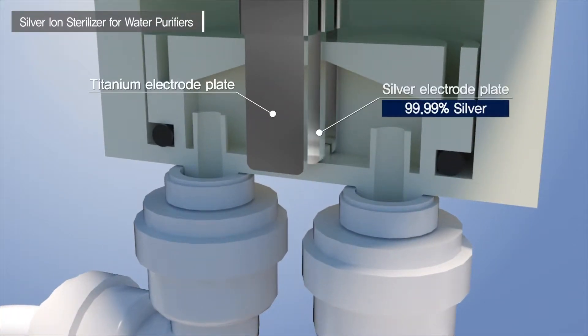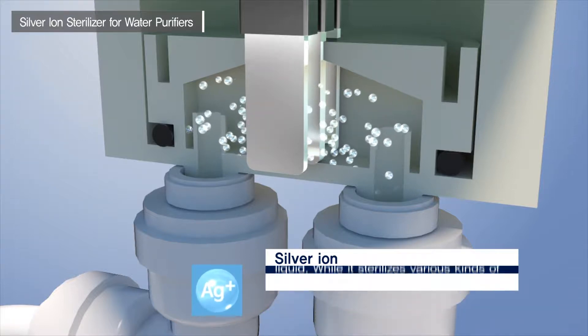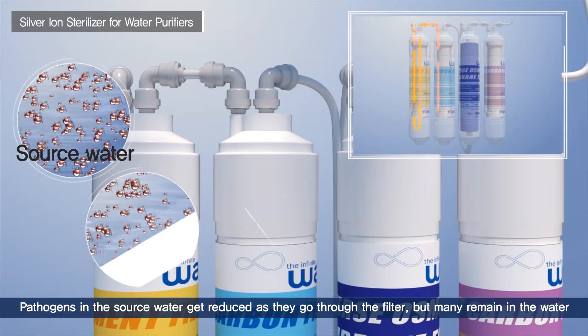Looking at its principles and sterilizing process, the embedded titanium electrode plate and 99.9% silver electrode plate generates silver ions resolved into nano-sized particles through electrolysis.